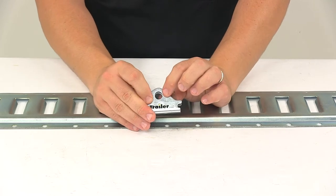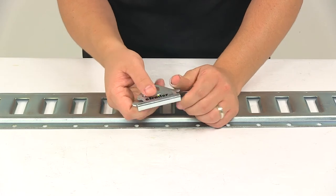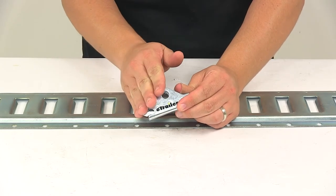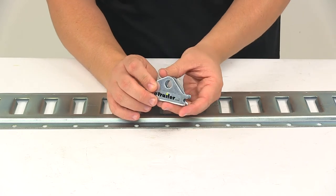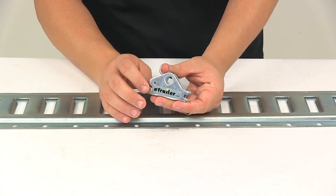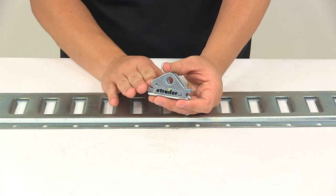The diameter of the hole for a carabiner or hook is a half inch. It's a really nice design, made from steel construction with a zinc plating, so it's designed to resist rust and corrosion. It has a maximum load or break strength rating of 4,400 pounds, with a safe working load limit of 1,467 pounds.